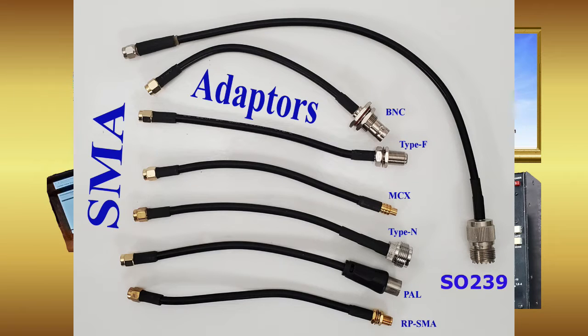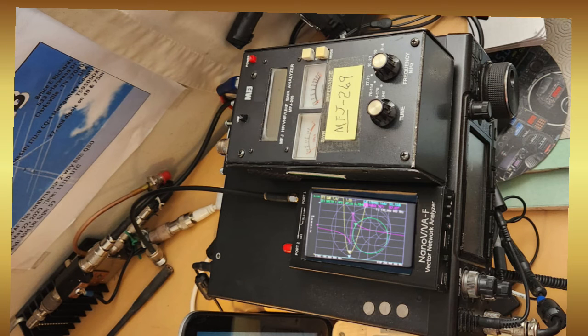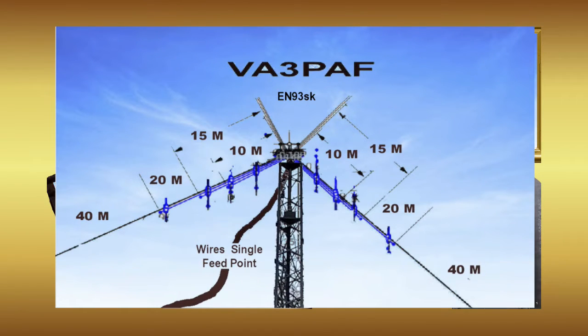Luckily there's a wide range of adapters available, and it is easy to make PL-259 calibration units. Here on top of my IC-7300, the Nano VNA and the MFJ 269 are ready to connect to my four-band inverted V fan HF antenna to make some measurements.